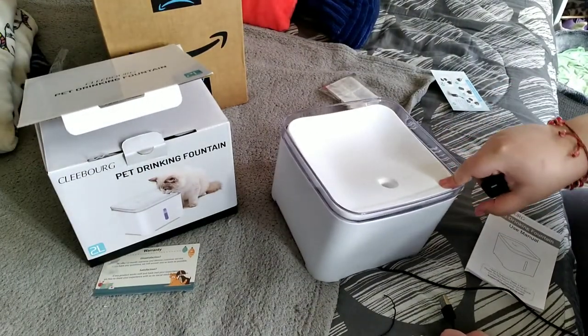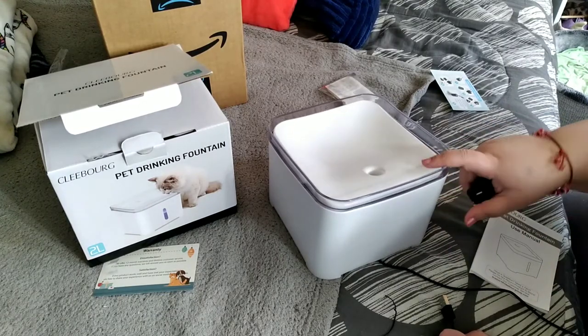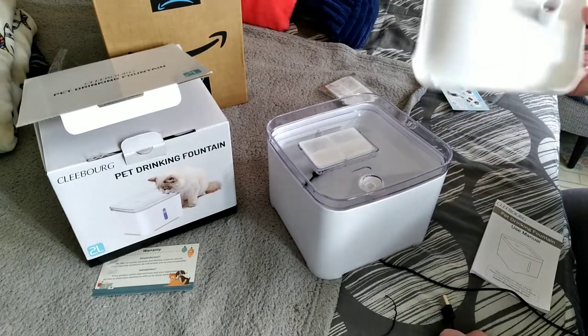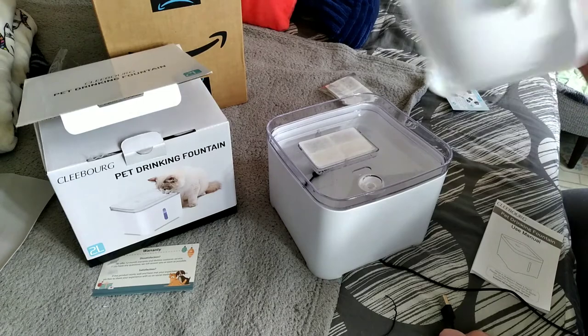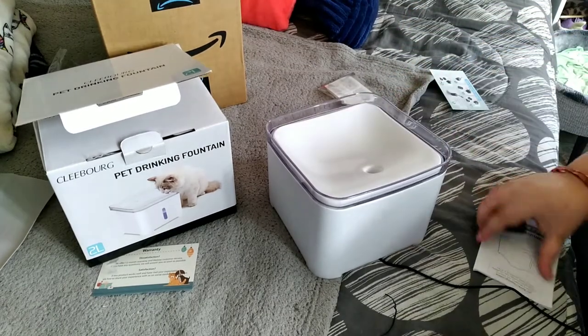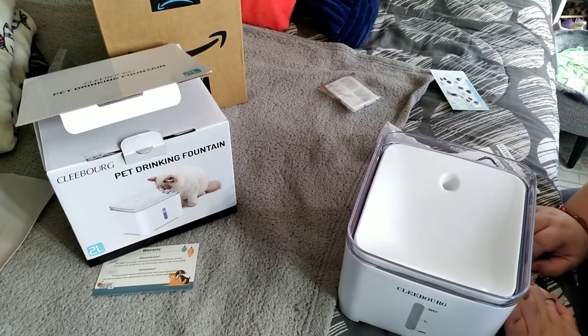The replacement pump is roughly $10.99 and the six-pack of filters is $13.99. Depending on how often you use it, you should replace the filters every 30 to 90 days. Bugsy is playing right now, so we're going to fill the water and turn it on for you — we'll be right back.